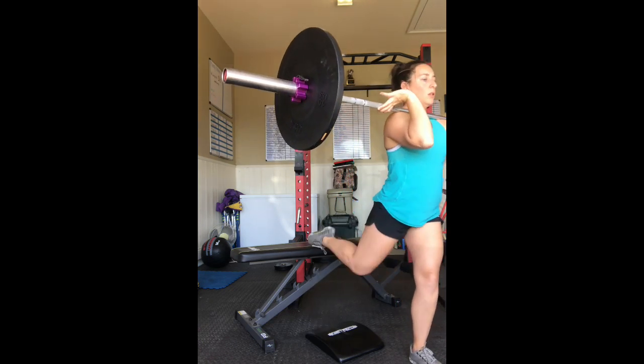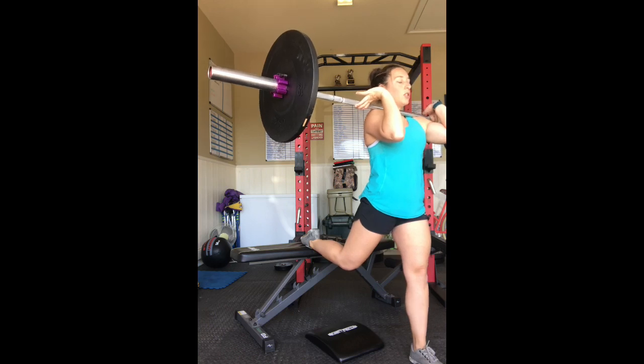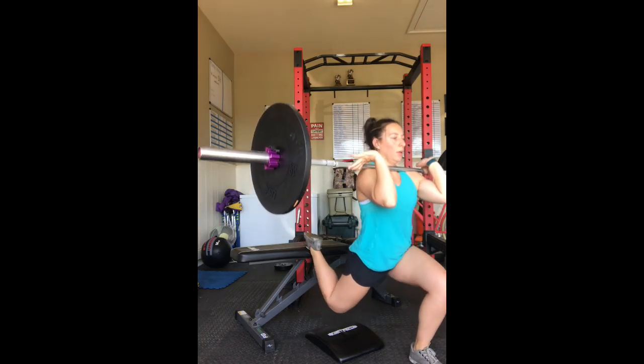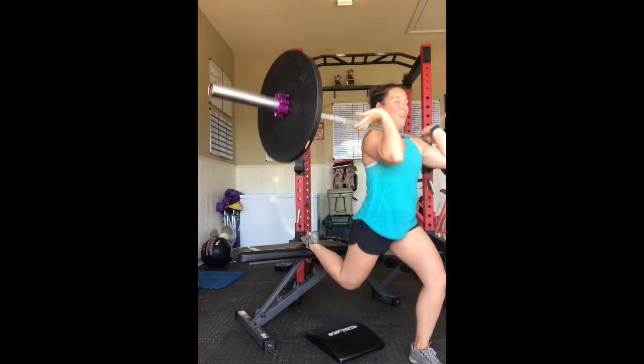Once I figure that out, I just pop my back foot on the bench, and from here you're going to squat straight down and back up. When I get to the top, I'm squeezing my glutes really good. Back down and back up.